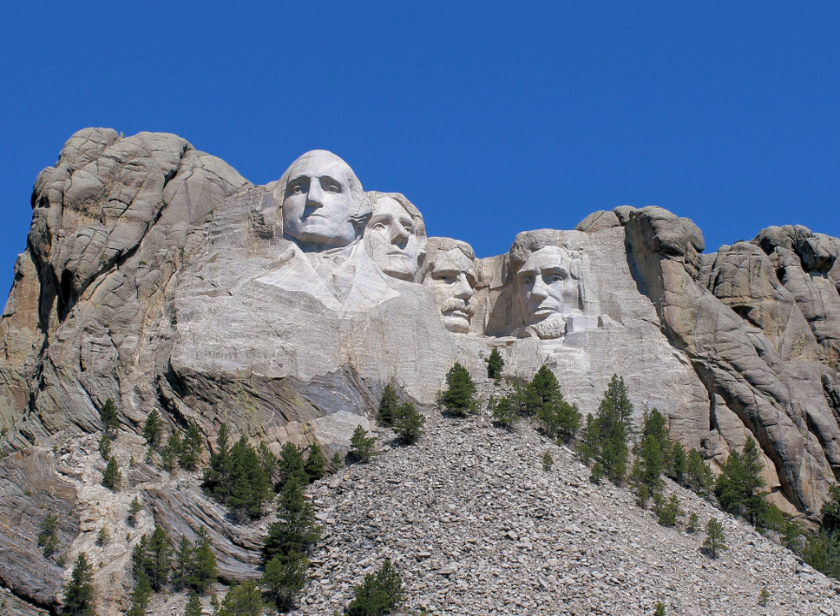His initial idea was to sculpt the Needles; however, Gutzon Borglum rejected the Needles because of the poor quality of the granite and strong opposition from American Indian groups. They settled on Mount Rushmore, which also has the advantage of facing southeast for maximum sun exposure.